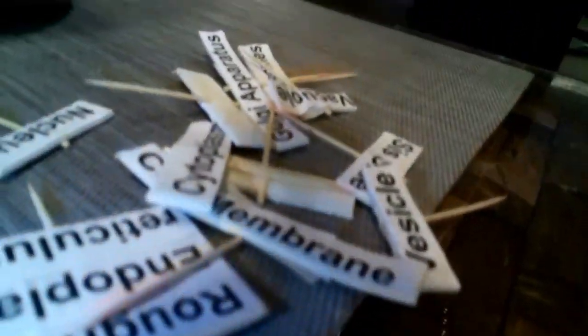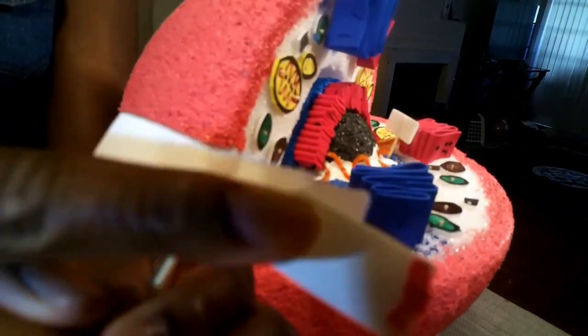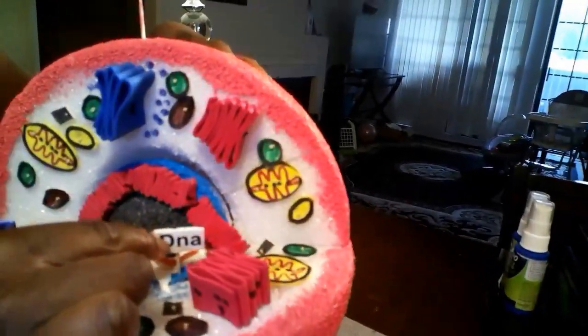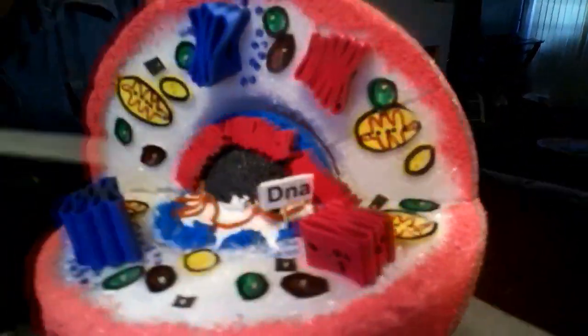For the labels of my organelles, I typed their names, printed each label, pasted it on some foam paper, cut it out, and held each one with a toothpick fastened with masking tape. I will now place my label on each one of my organelles.